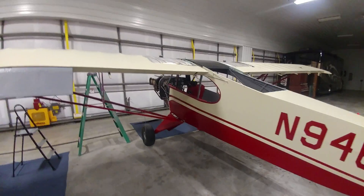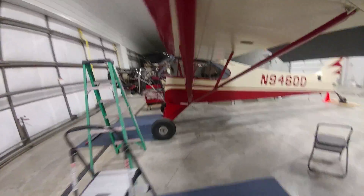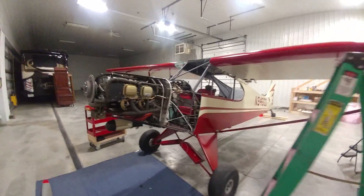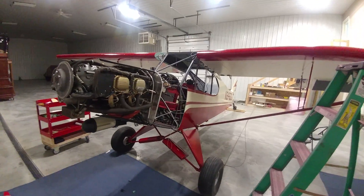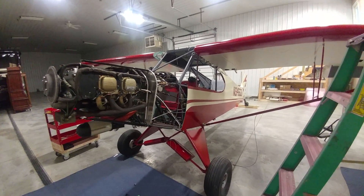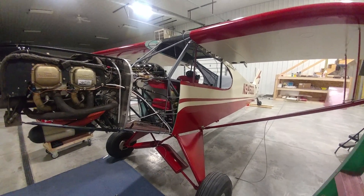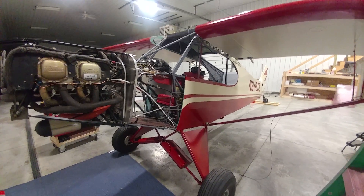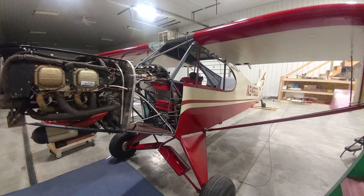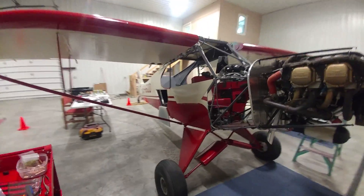The airplane is covered in the Stits system, which uses water-based and water-borne paints — a little easier to deal with from a non-toxic and easier cleanup standpoint. The colors are Daytona White and Santa Fe Red. I also put flattener in the paint to take the harsh gloss off, giving it more of a vintage look — a little more like the airplane probably looked when it came out of the factory.